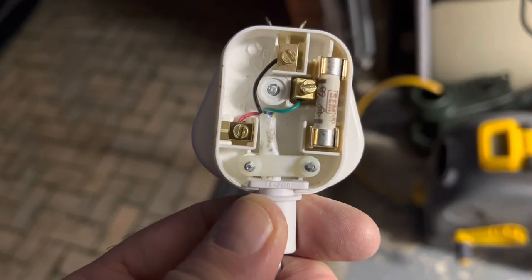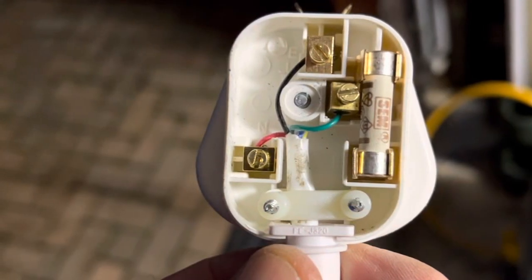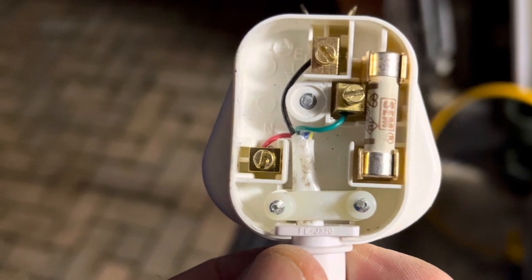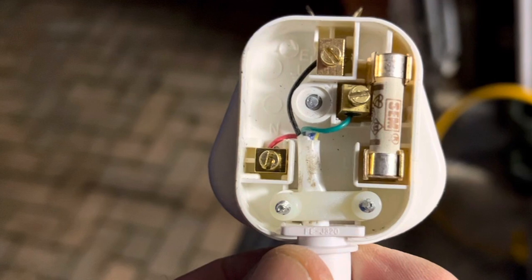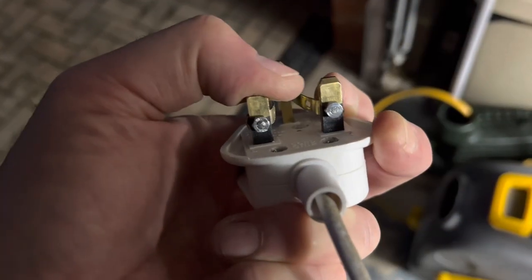Then it's a case of attaching the flex - you need three cores. I didn't have three-core wire so I used six-core coil arm wire. Here you can see I've used the little-known international standard of red port left, green starboard right, and black common on the top. The red should be the dits and the green should be the dahs.